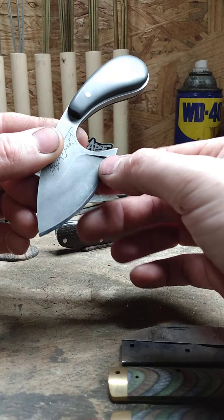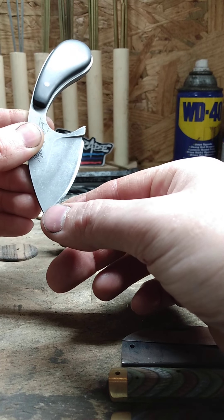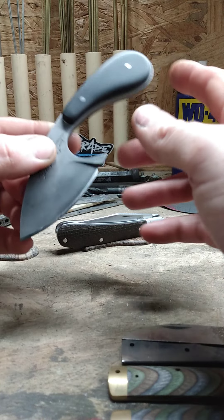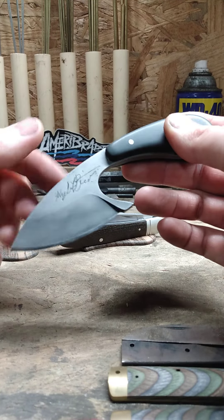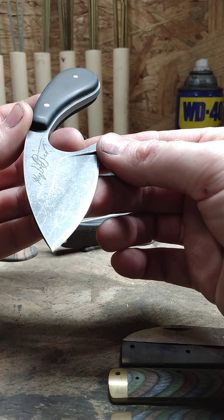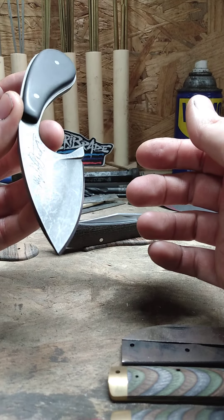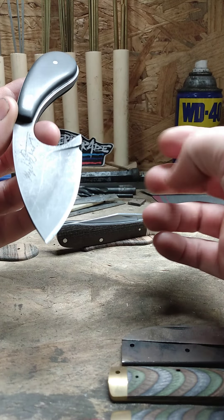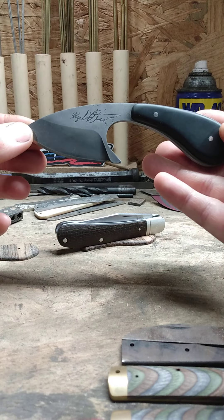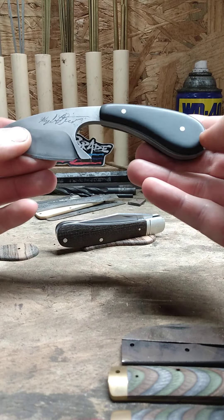Anyways, I did an edge quench on it — you can see that little faint line going right up through there. It's hard from the line to the cutting edge and the rest of it is unhardened. I did a stone wash finish on it, my first time doing that, and it's a subtle finish. I actually think it goes really well with this knife.